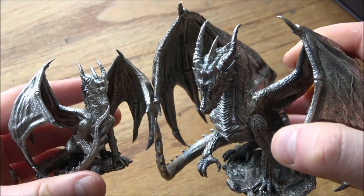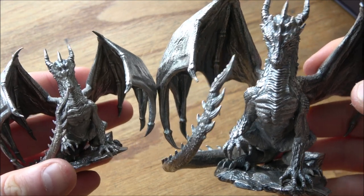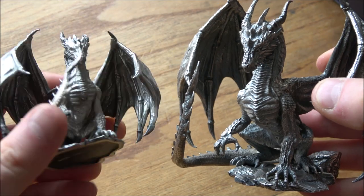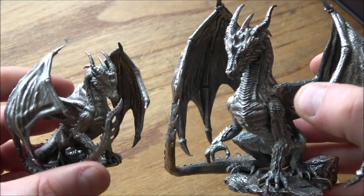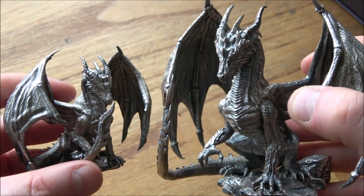Can you imagine rolling out a solid silver statue of a dragon at a Dungeons & Dragons game? That would be something super special. Now it is possible, in small and large — we have here the Draco Dragon from Heads or Tails Coins and Collectibles. Let's have a good close look at two incredibly cool things made of silver.